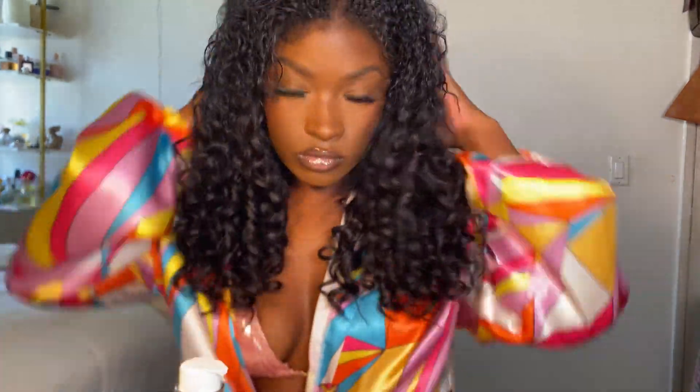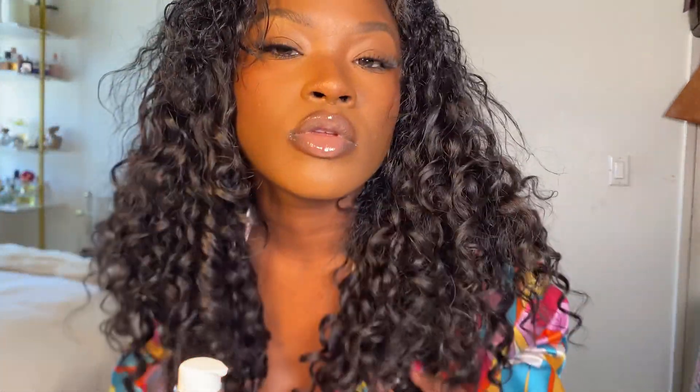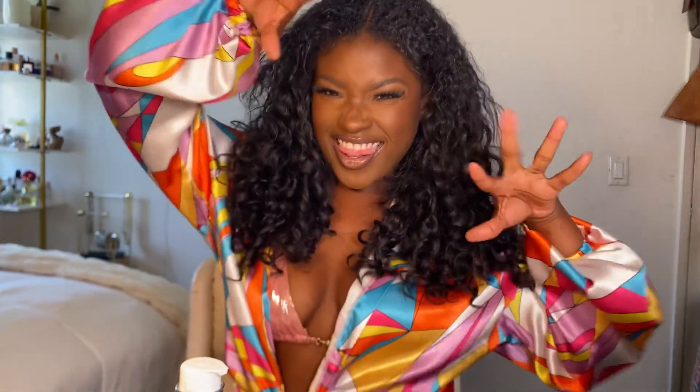These are our final results. This is what it's looking like once it's dry. I really really like it — it is close enough to my natural curl pattern that people ask if it's my hair, and at the top it is. If you like it let me know, and if you want more hair videos also let me know. I'll see you in the next one, love you, bye!